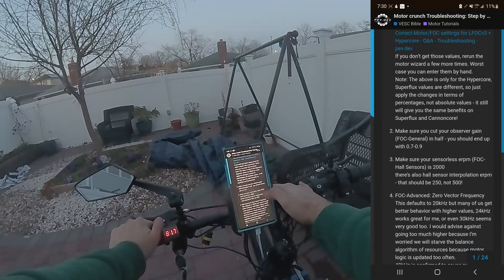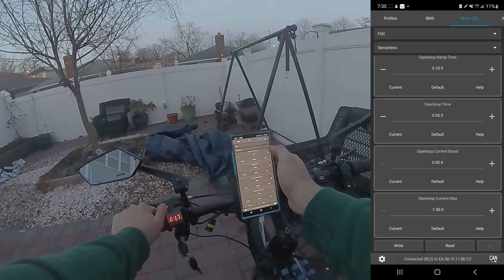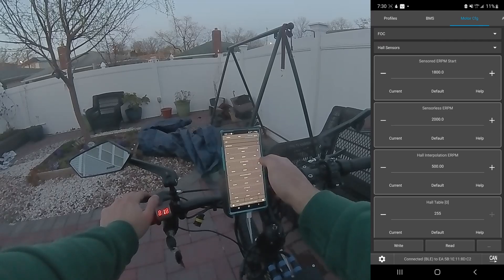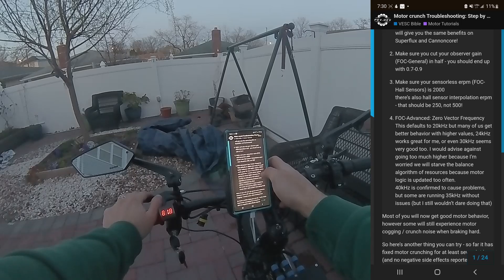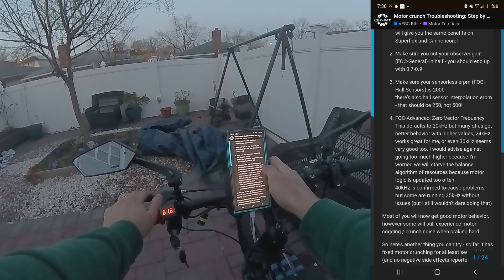The next step on that forum post: make sure your sensorless ERPM is 2000. Going to FOC → Sensorless — right now it's at 2500. Then checking FOC Hall Sensors — sensorless ERPM is at 2000 there. Okay, so we're good on that front. Also checking FOC Advanced zero vector frequency.